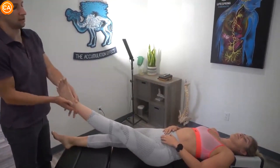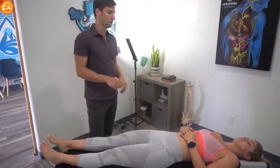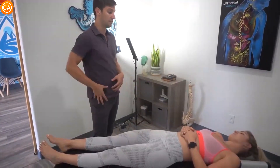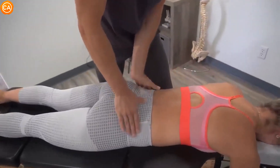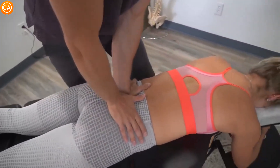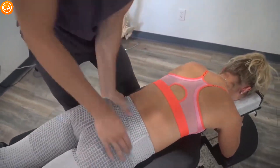That right side showed up weaker than the left on everything we did, and there's more shake to it. You feel it? Yeah, sure. Now feeling for motion — that left side moves really well. Then that's the SI joint that I'm moving.